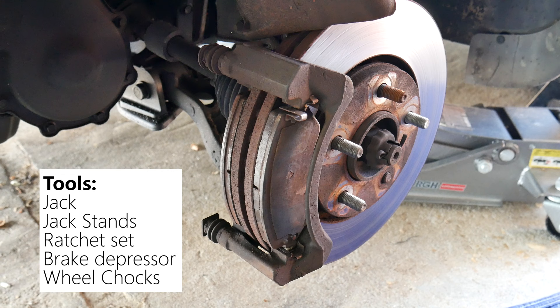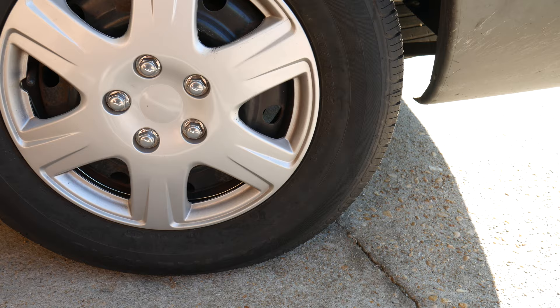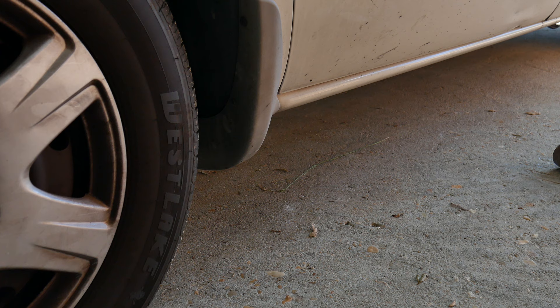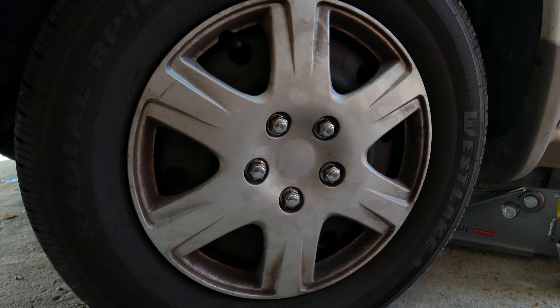The first thing we want to do is press the emergency brake — if it's a foot pedal, press it down; if it's a hand lever, pick it up. Now we want to go ahead and place the wheel chocks, because the last thing we want on a clear sunny day is to get hurt. Let's go ahead and place our jack under the vehicle, but we're still not going to raise it yet.